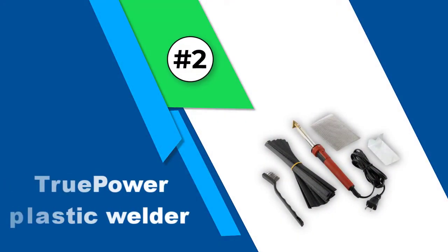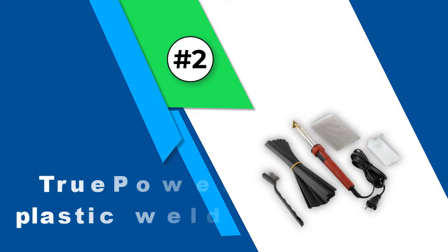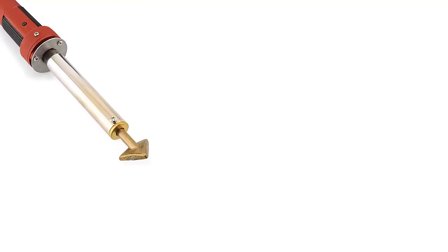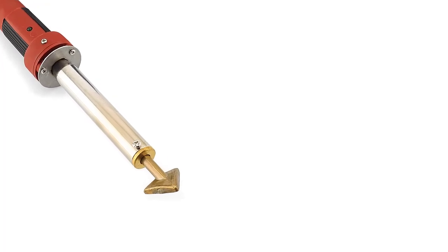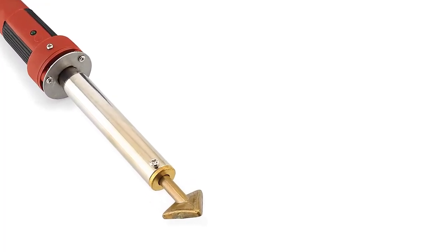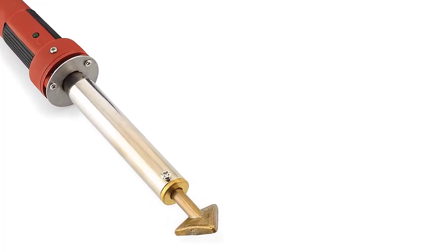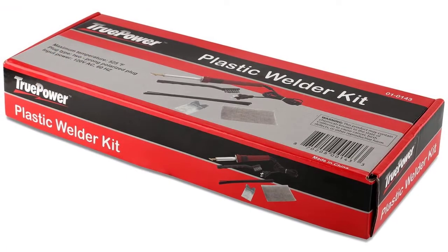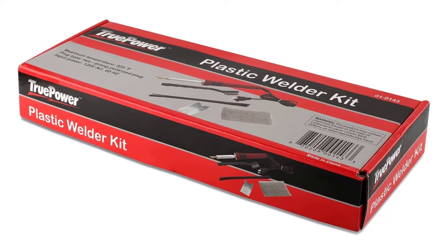Number 2: True Power Plastic Welder. It is every car owner's dream welder. Fix the bumper, dashboard, or anything else that falls apart from the car with this welder. It arrives with black plastic rods that are supposed to work on PP, TEO, and TPO materials. To work with different color plastic or other materials, you may need to purchase extra plastic rods depending on your requirements.